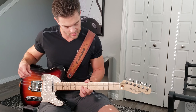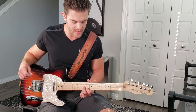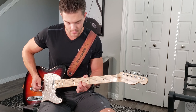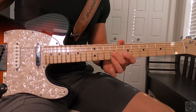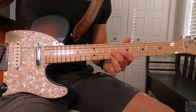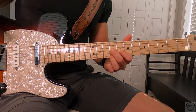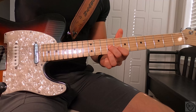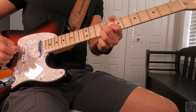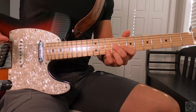Here comes the 2nd B-Bender lick. We're coming up to an A7 shape on the 8th and 9th frets — a little triad. The middle finger is on the 9th fret 3rd string, the ring finger is on the 9th fret 1st string, and the index finger tucks right behind that on the 8th fret 2nd string. Again, if you don't have a B-Bender guitar, you can use your pinky.